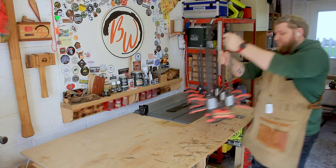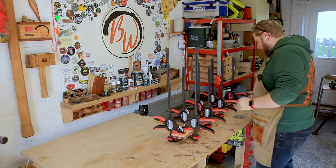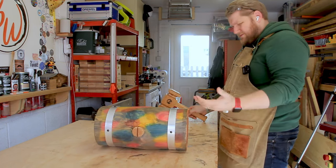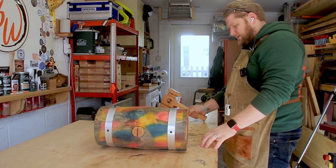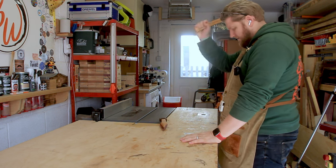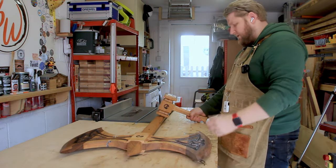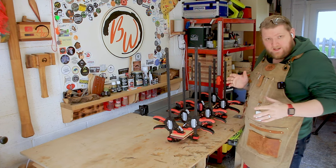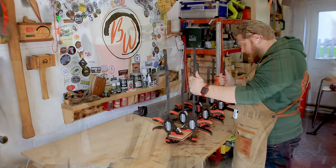This has been gluing for a good few hours. So we're going to whack it out of clamps. Finally, then we'll square it up and see where we fall with the template.